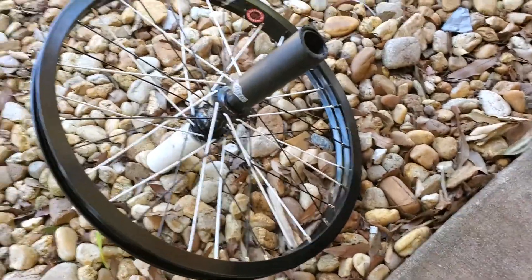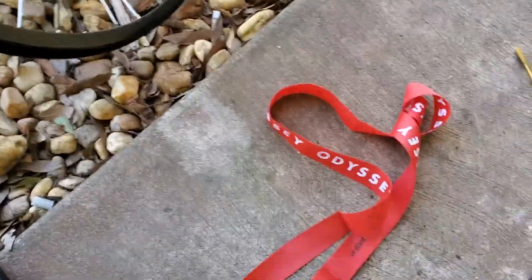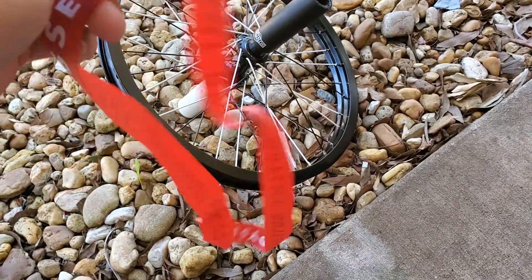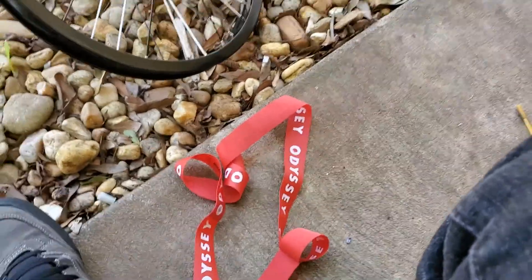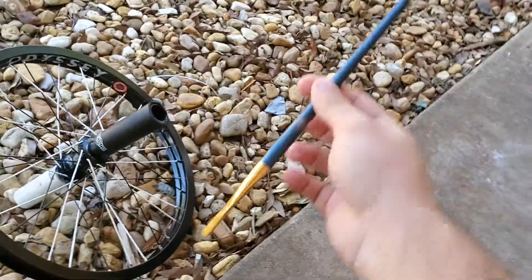You gotta have your wheel obviously — I just got this one laced up, it looks pretty sick with the black and white spokes. Then you're gonna need a rim strip. This is just an Odyssey 20 inch rim strip. You can get them off odysseybmx.com for like five bucks — it comes with two of them, which is nice — or you can get them off other BMX stores. Just make sure it's for BMX and 20 inch.